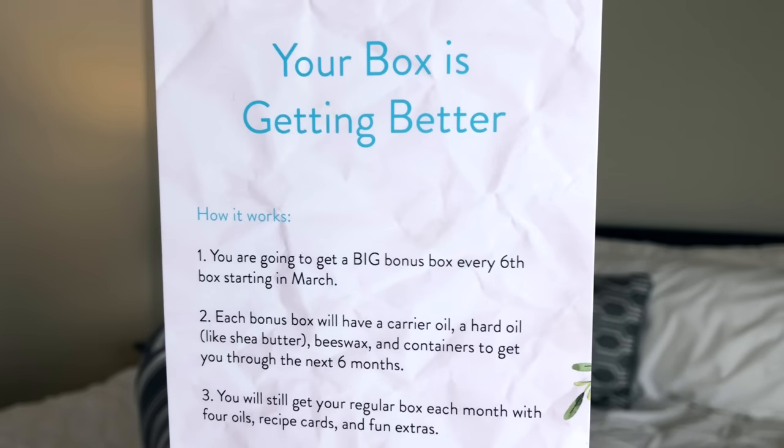The first thing is this little note and it says "your box is getting better." Starting in March they are actually going to be giving out a bonus box every six months and it won't adjust the price or anything — it's completely free. In each bonus box you'll have a carrier oil, a hard oil like shea butter or beeswax, and containers to get you through the next six months. So that is super awesome, just a little extra fun to add on to your boxes.